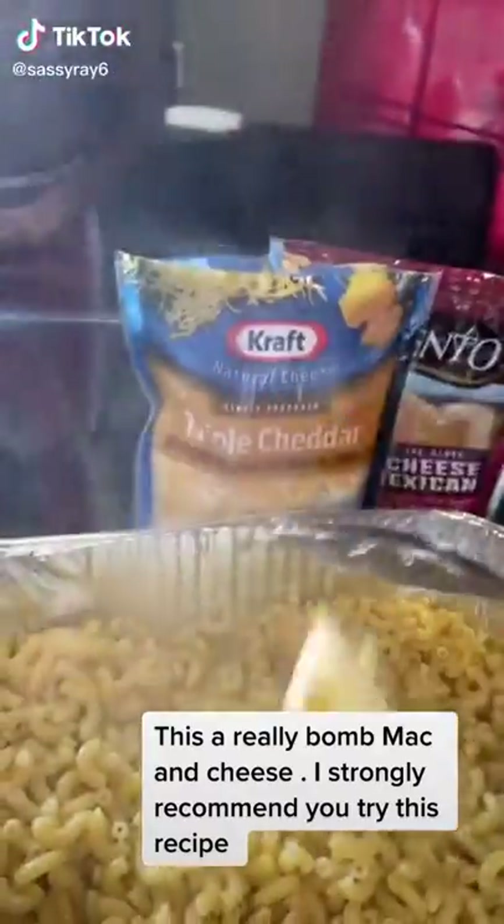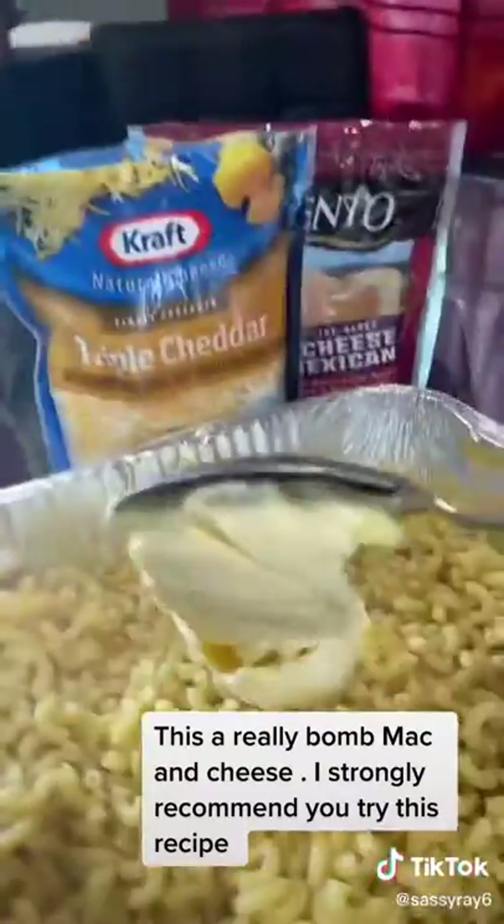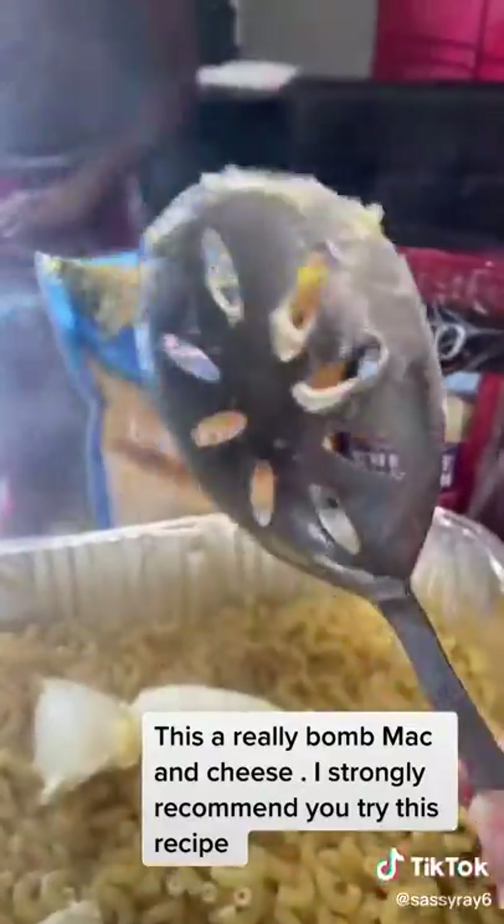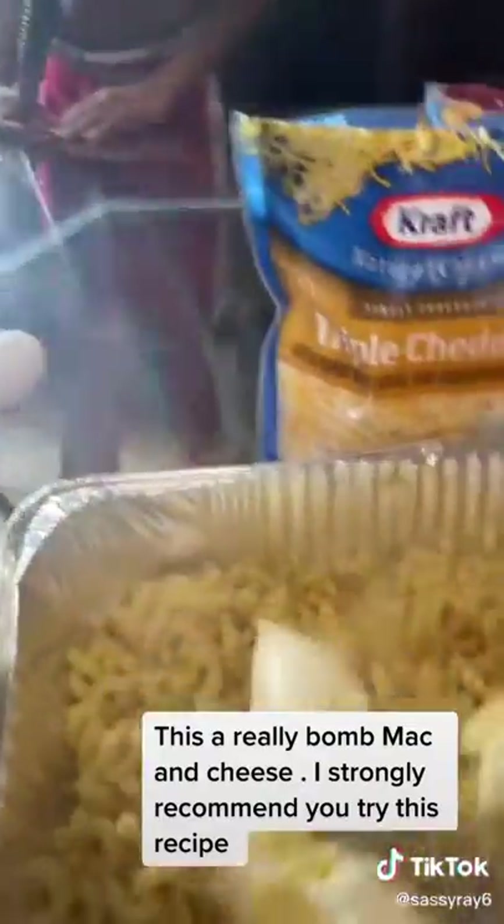I have this spoon and that's the butter — I'm gonna put one more. So this is two spoons of butter.